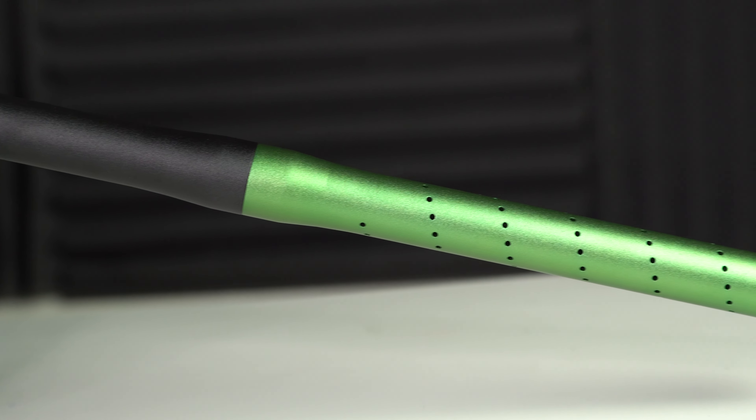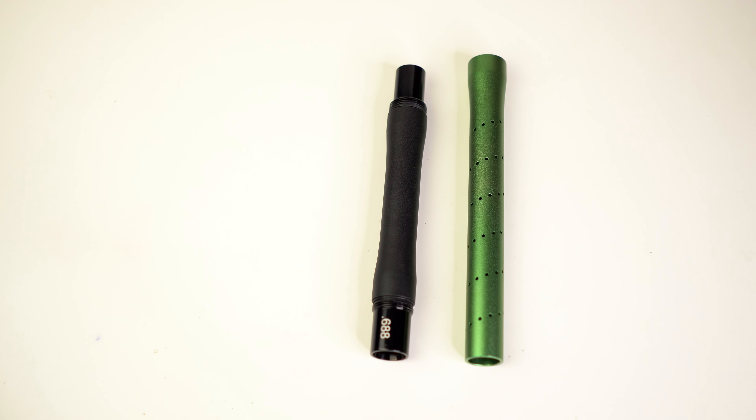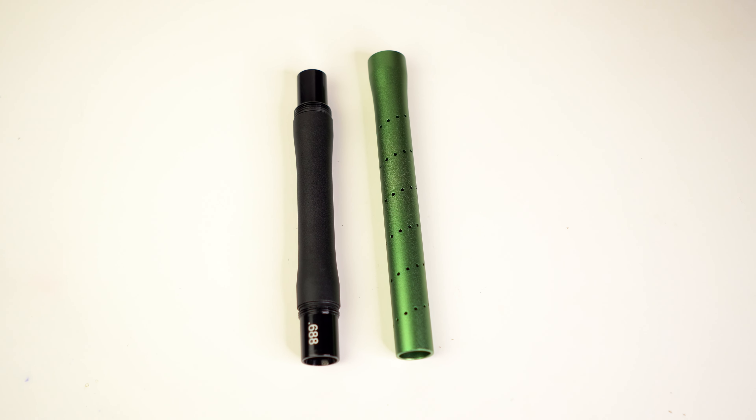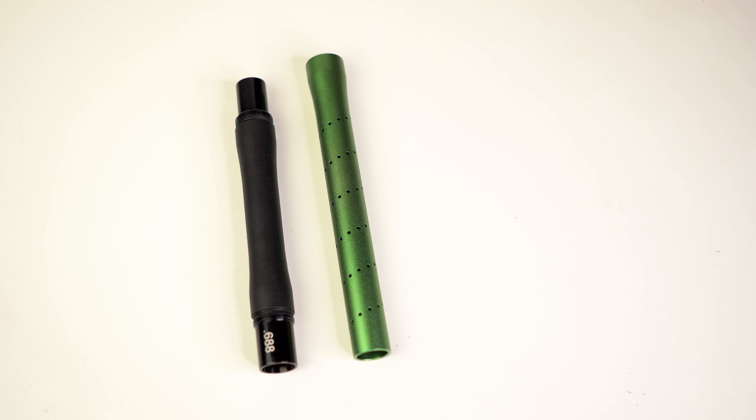Number three: the barrel — the Driver XX barrel. Empire on the 2.0 has also added the Axe Pro barrel, that Driver XX barrel. It's just a really good solid barrel. It's a definite improvement over the single piece barrel that they had previously on the Axe. Honestly, you can't really get all that much better — it's just way better.